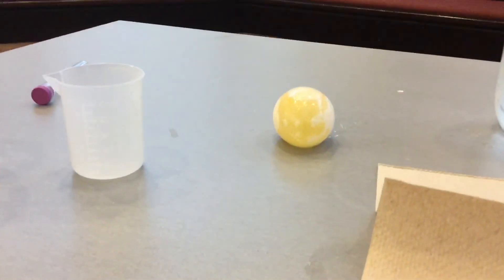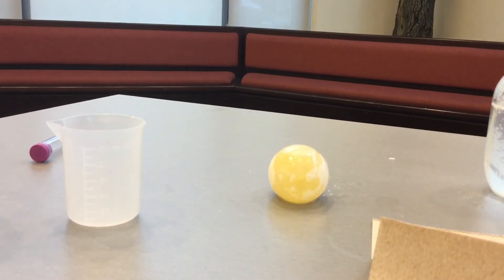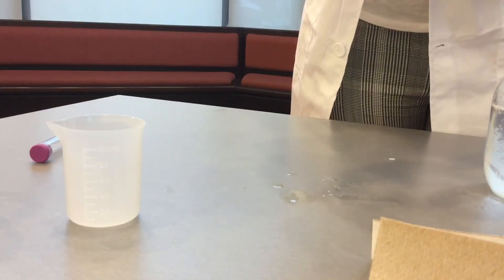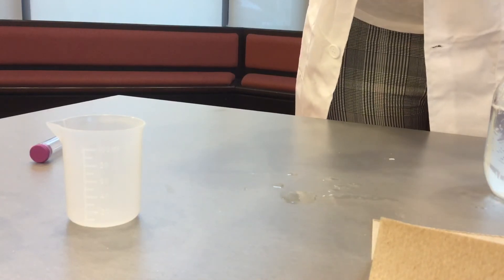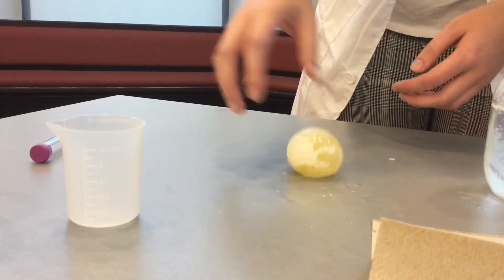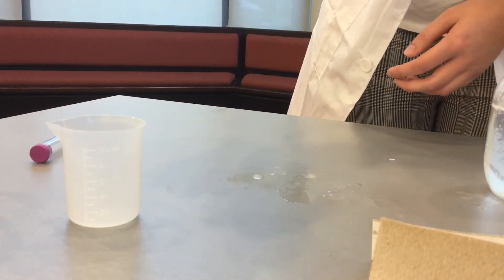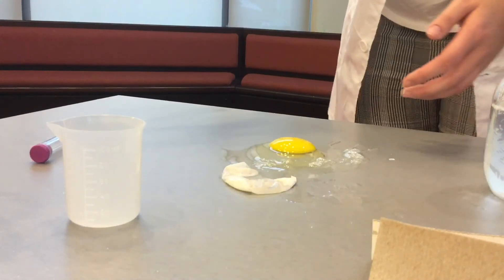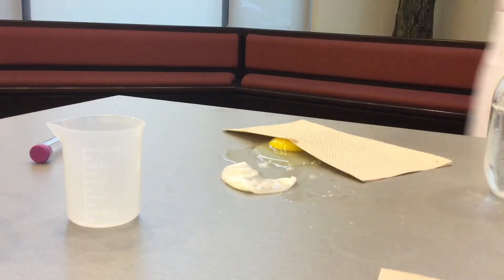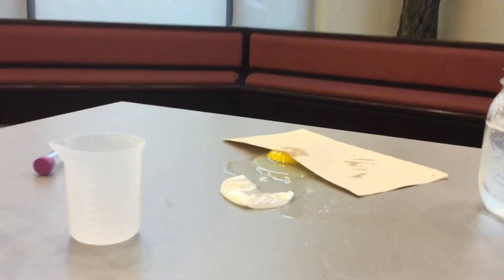I'm going to try to bounce mine while Ashley finishes up rubbing her shell away. What's happening here is that the vinegar has broken away the shell and just leaves the outside film that you would get on an egg regularly, and that allows us to bounce our egg. As you can see, it's kind of bouncy. Mine I think has a hole in it, so it's sort of spurting a little bit. You can only bounce it so high before it explodes.